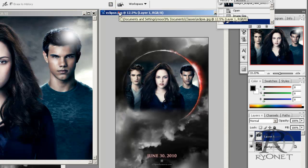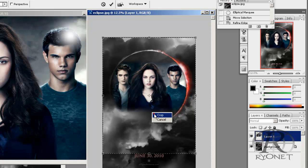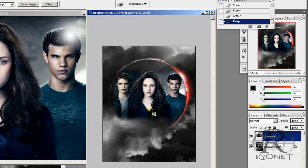Now we'll get rid of the dates down here and size it down for our t-shirt, so we'll crop it. And we have our finished image ready to separate.